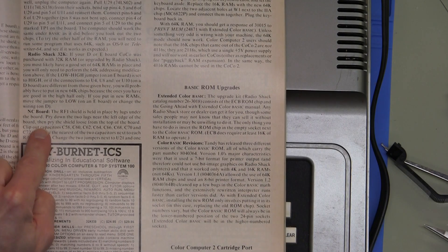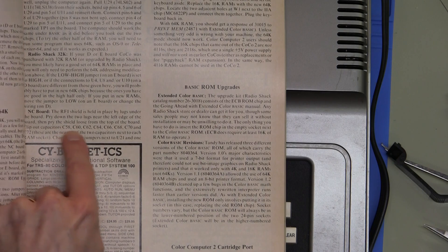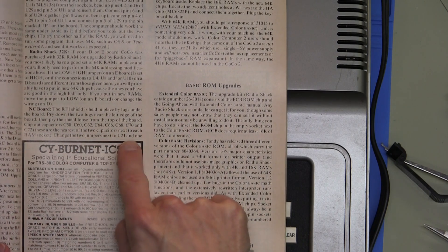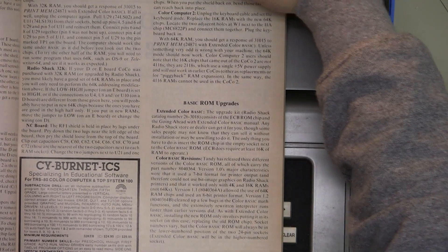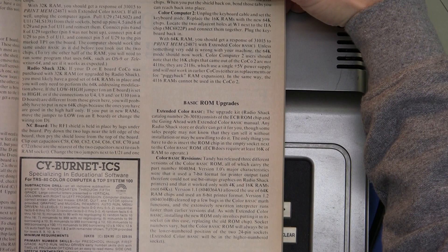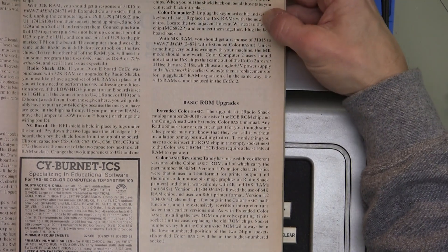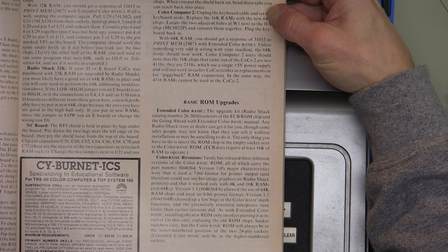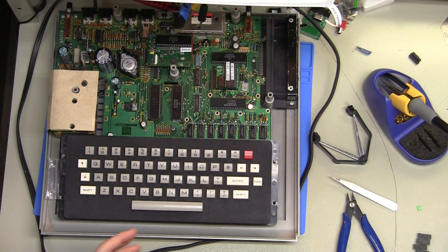It should be very easy to upgrade to 64k of RAM. It's pretty much clip out these eight capacitors, then there are a couple of jumpers next to U21, one jumper, a third jumper above U28, and then a jumper next to U17 — so four total jumpers — and then just replace the eight RAMs with 4164s.